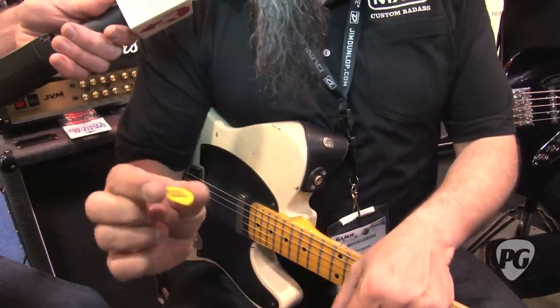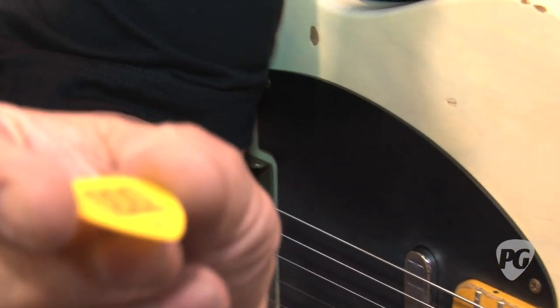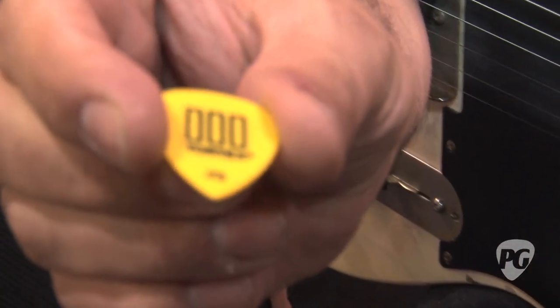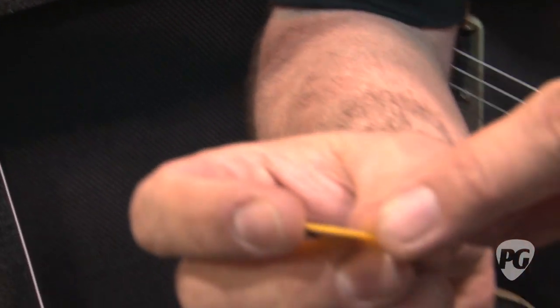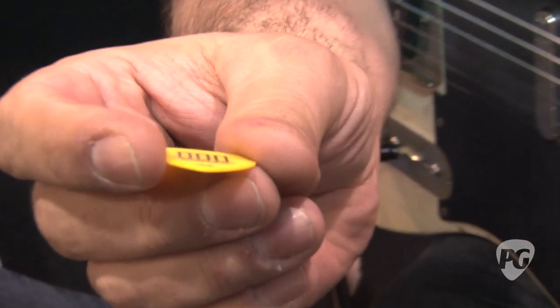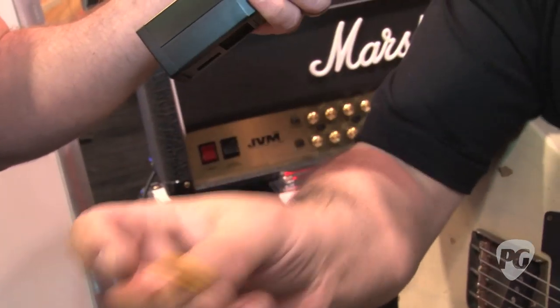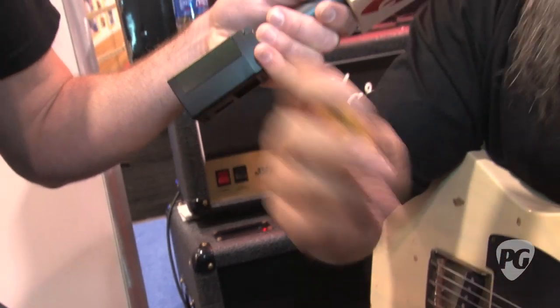Now you've also got several new picks, right? We are the pick people. First off, I have to say I'm really excited about the Tortex T3. Basically it's the same Tortex material, same Tortex tone, same Tortex tactile feel, but it has a jazz tip on the end, which gives you a little more articulation and gets you around the strings a little bit better. I'm really in love with this pick. I've been a Tortex player forever, and this thing came along and I'm so stoked.